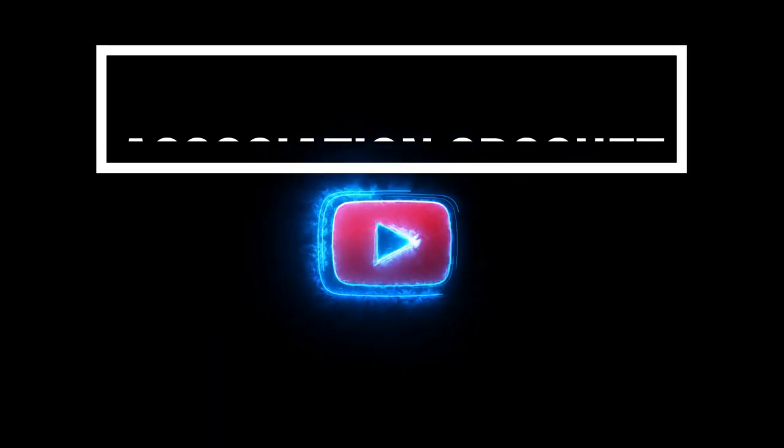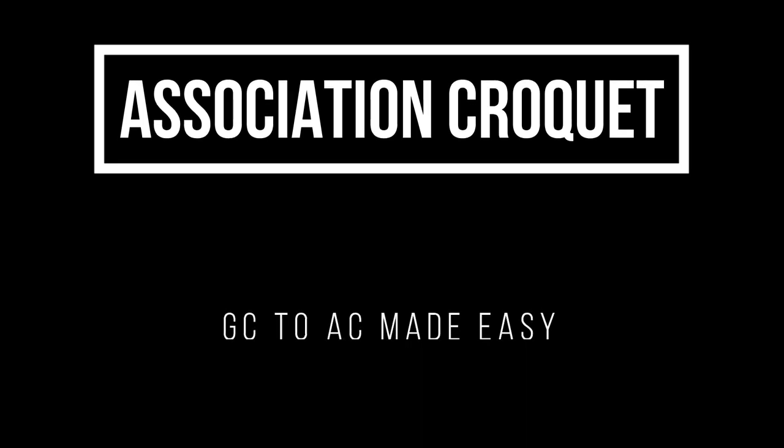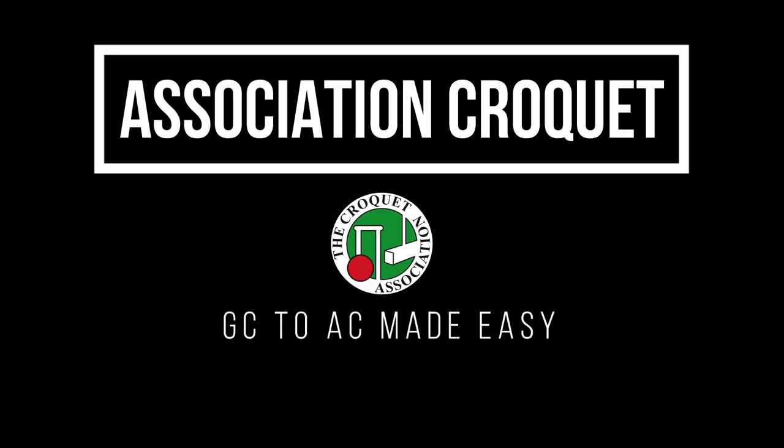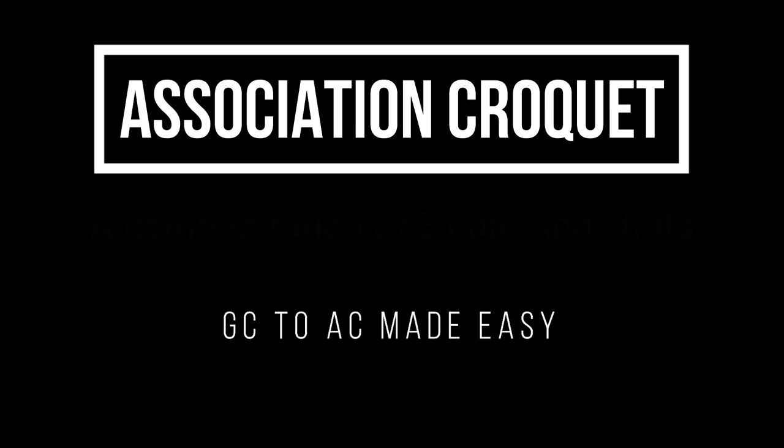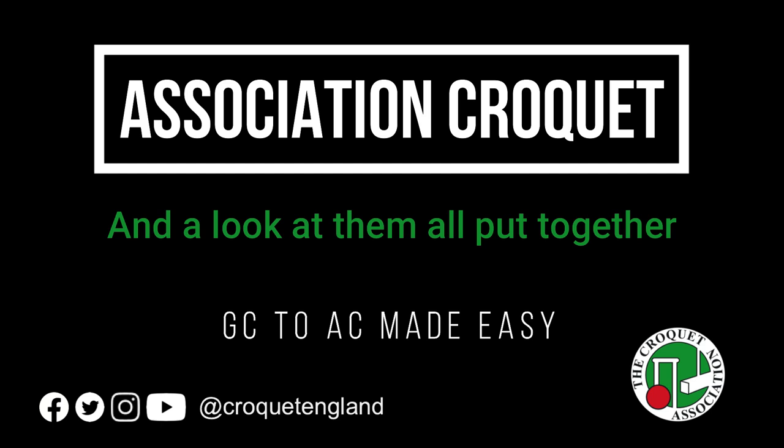Association croquet is often seen as complicated, but transferring your golf croquet skills over is actually very simple. You already know how to hold a mallet and run a hoop, and probably from a greater distance than your AC counterparts. To play AC you need three basic shots. We'll try to cover these as simply as possible for you, but if they don't make sense, ask your club level coach for help.